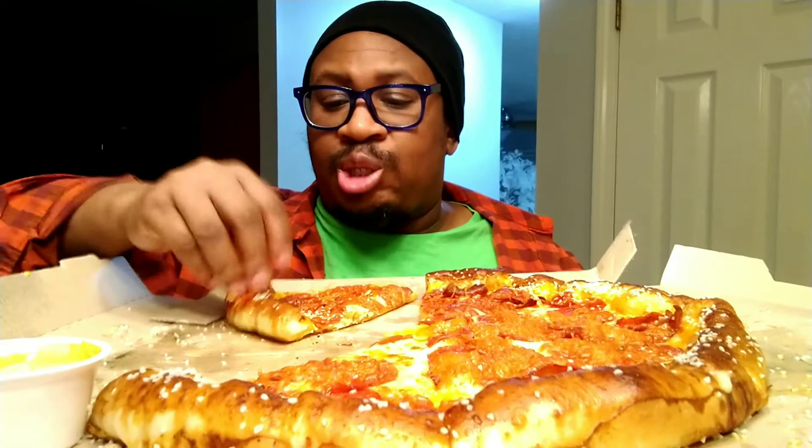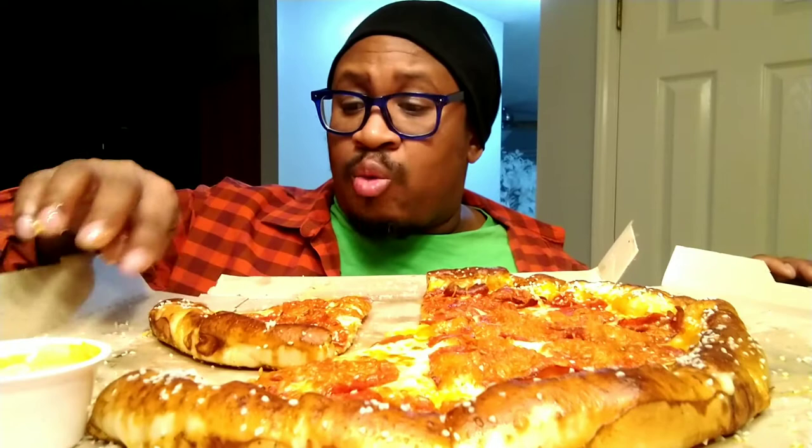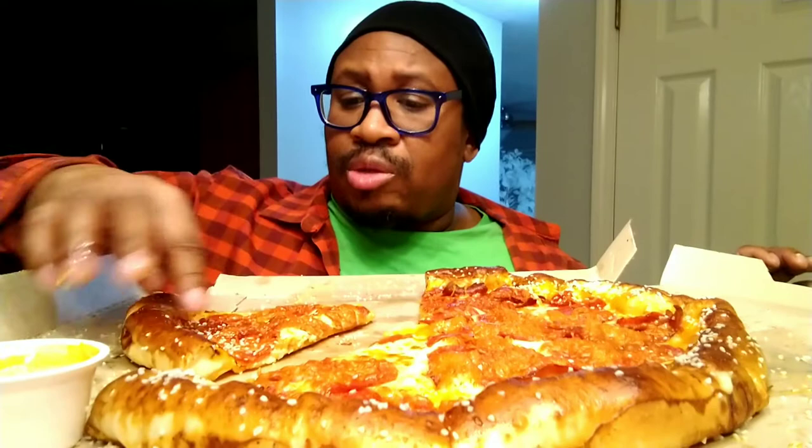After seeing this review, let me just help you out real quick. If you want to try this pizza, just tell them to go light on the salt — light on the crust salt — and you should be fine. That's the only comment I have about this pizza. It does get a little bit salty because of that salt.